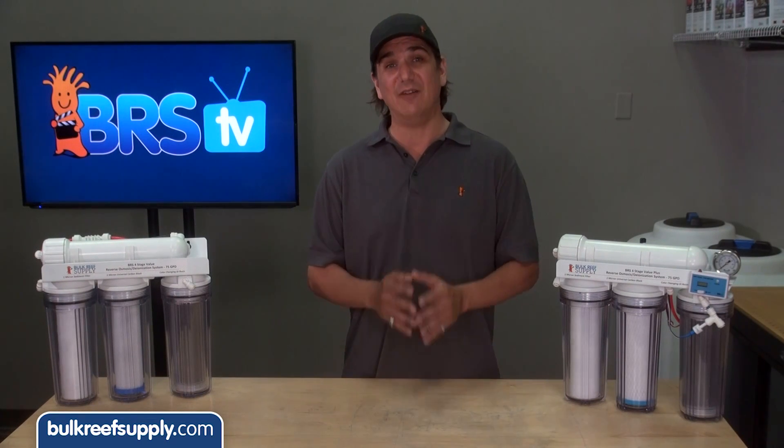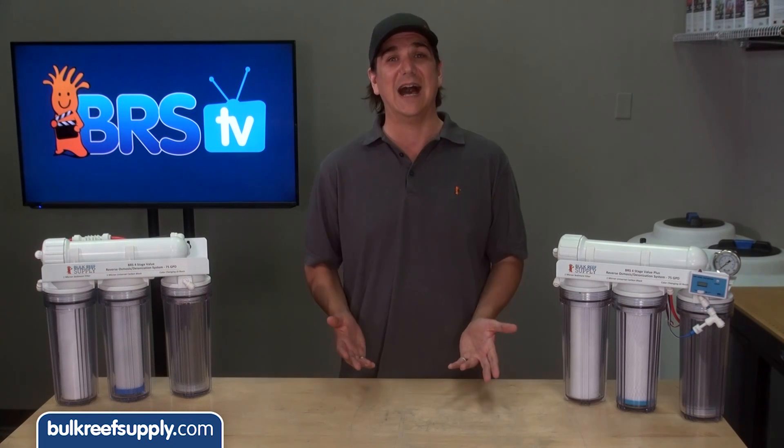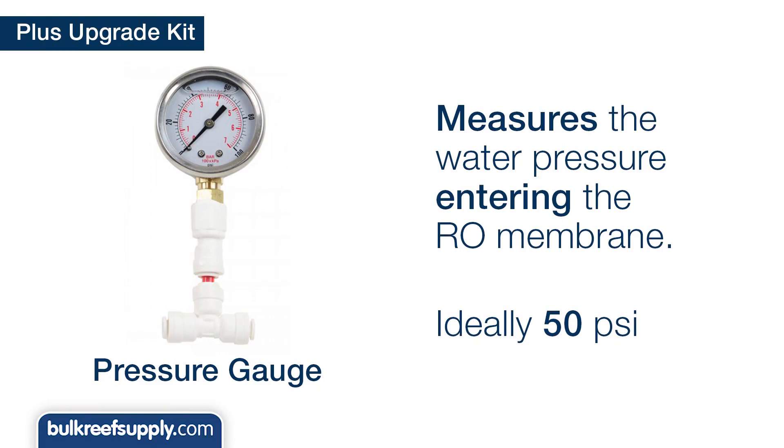To be honest, this is something that every reefer out there should own, because what good is owning an RO system if you have no idea how it is working. The pressure gauge measures water pressure entering the RO membrane, which should ideally be around 50 psi.